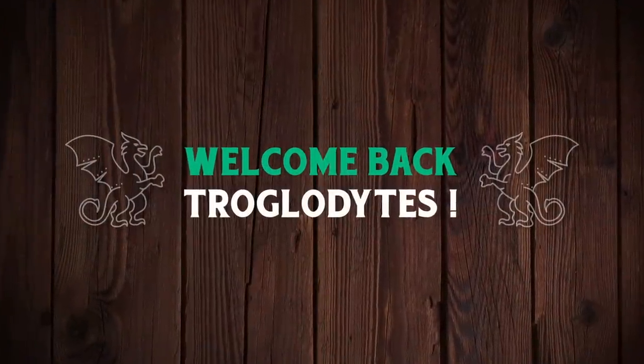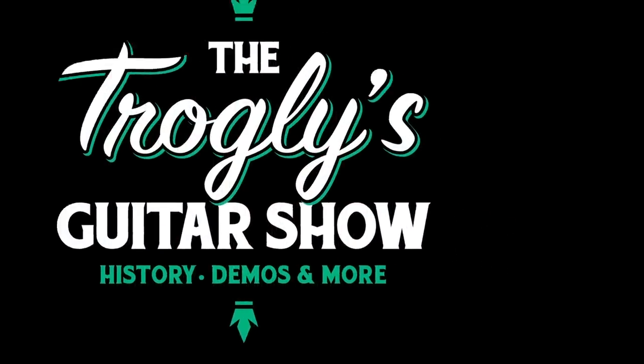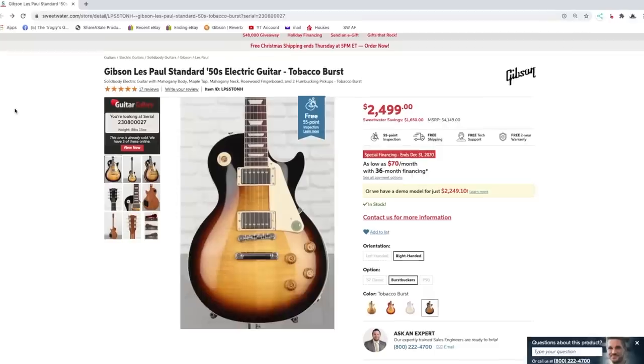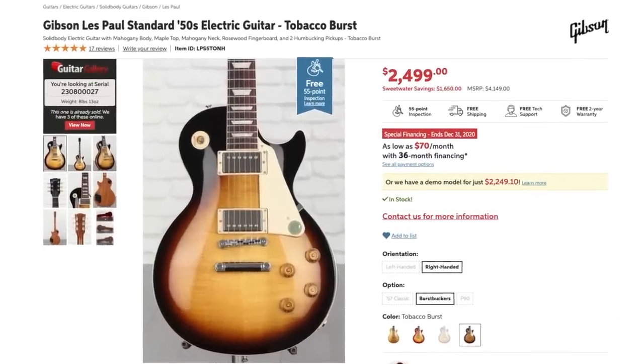Welcome back troglodytes to your daily dose of guitar information, The Trogly's Guitar Show. It's been a while since we've done a viewer asked question, but let's kick this episode off with an interesting thing that somebody sent me at Sweetwater.